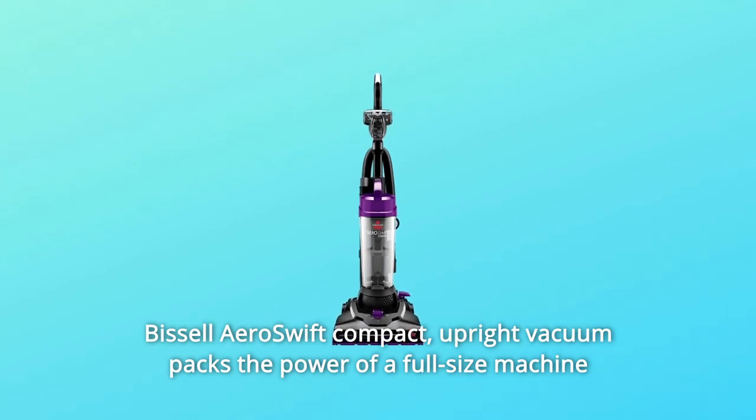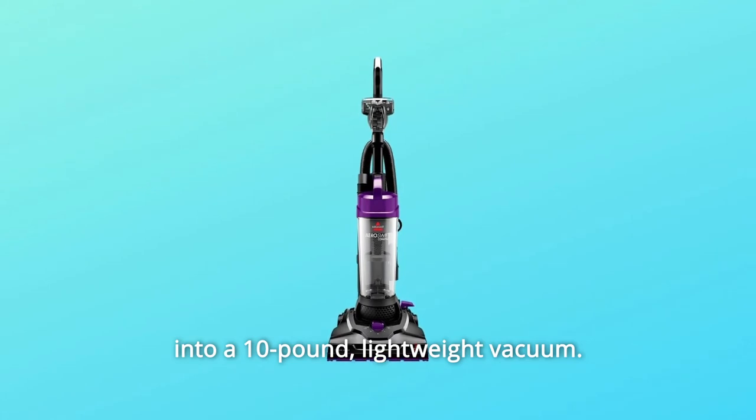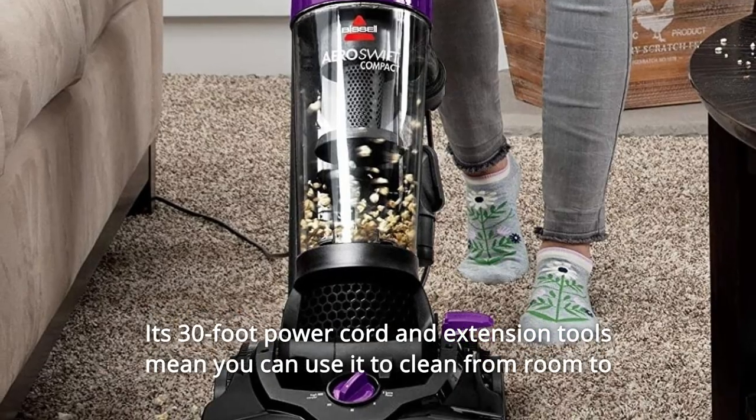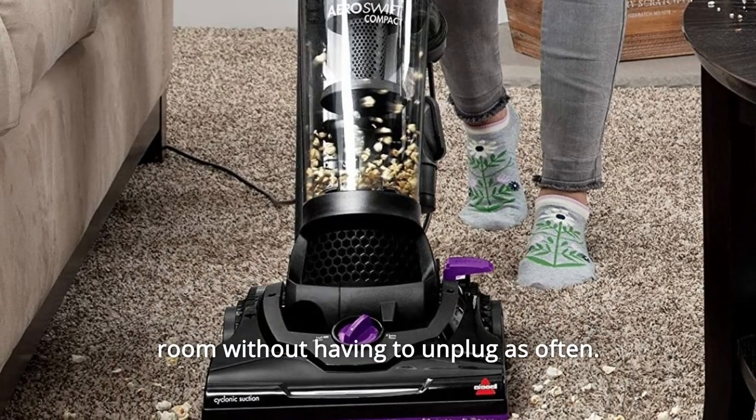This AeroSwift compact upright vacuum packs the power of a full-size machine into a 10-pound, lightweight vacuum. Its 30-foot power cord and extension tools mean you can use it to clean from room to room without having to unplug as often.